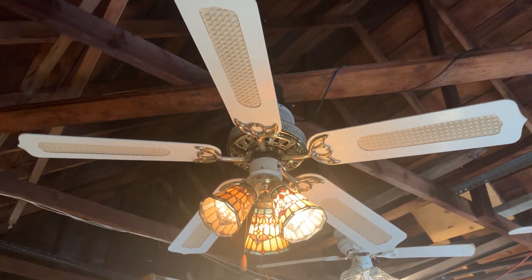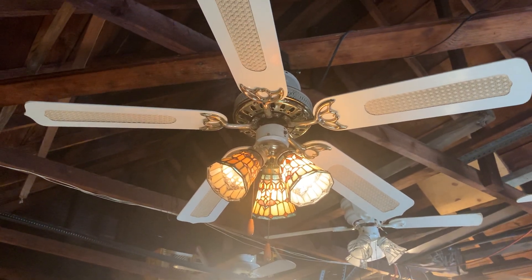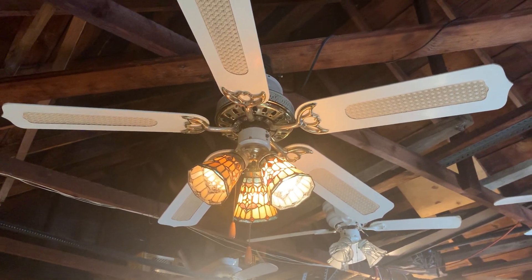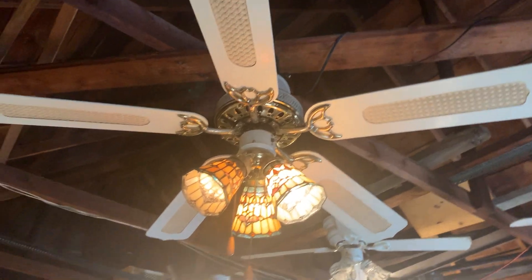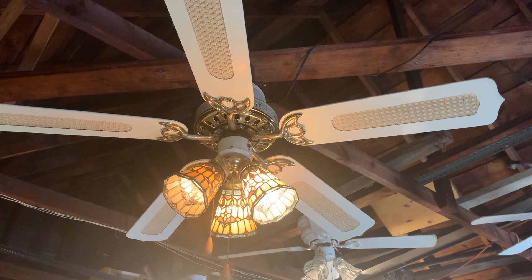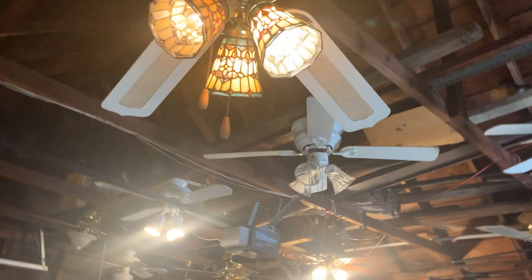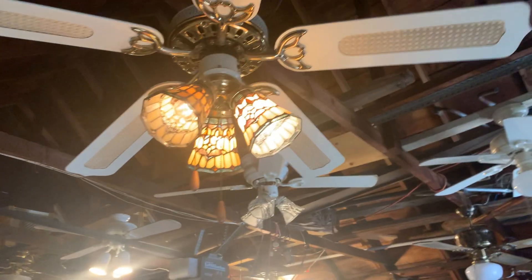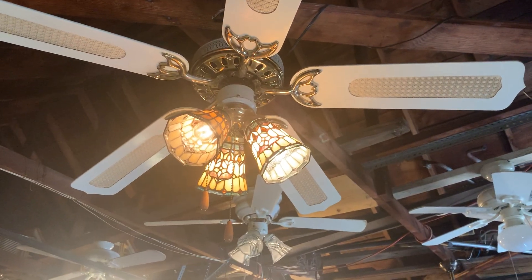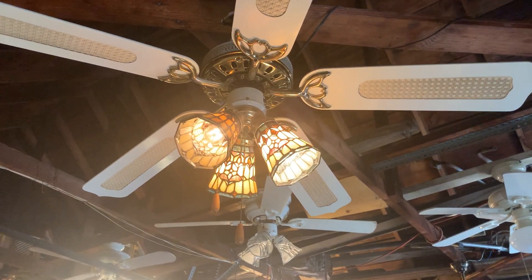The original blades that would have been attached to the blade brackets would have been the stencil blades. But I took the stencil blades off the blade brackets and put them onto the N-Con Monarch ceiling fan that I no longer own. The pull chain extenders are also not original to the fan, and the light kit is not original — it's a universal ceiling fan light kit.